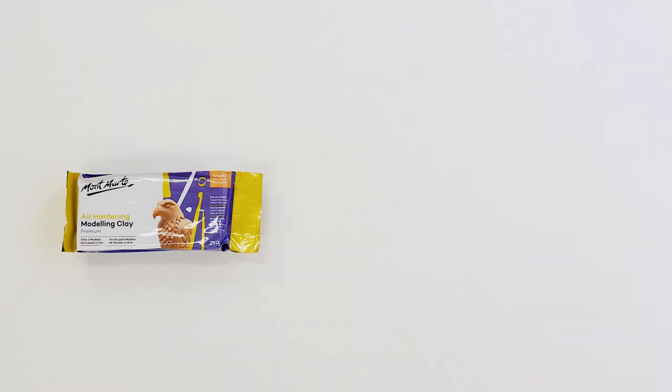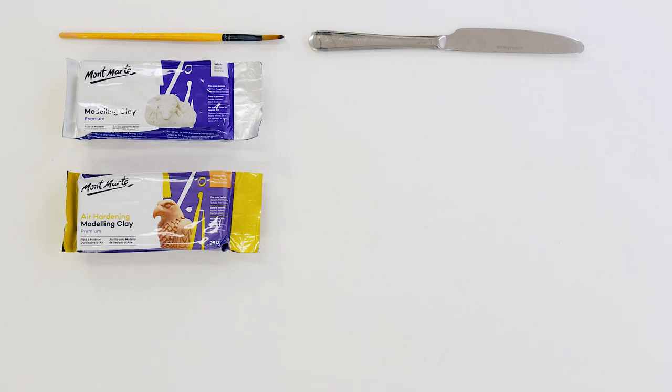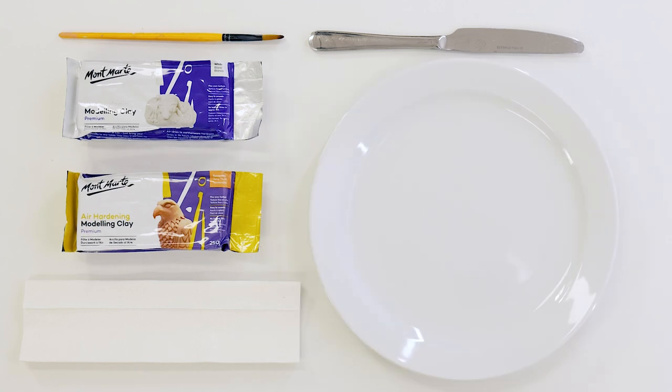If you'd like to give this project a go, you'll need a 250 gram block of terracotta air dry modeling clay and a white one as well. For a modeling tool we'll be using a butter knife. We'll also be using a small tacklon paintbrush, and we'll need some water, paper towels, and a base to model on — in this case a dinner plate.